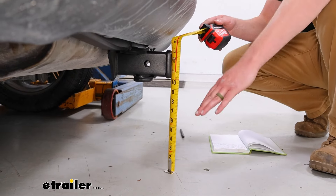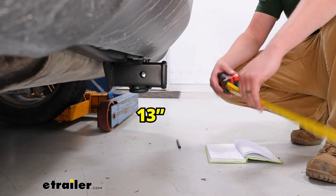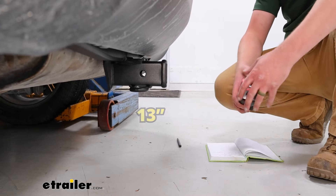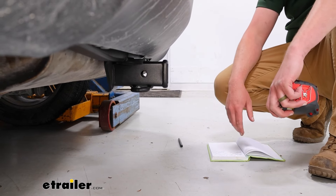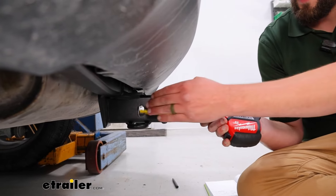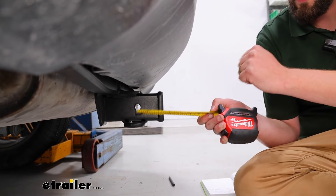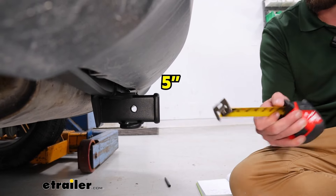From the ground to the top edge of our receiver, we've got roughly 13 inches. That way you have an idea of whether you need a raised shank or not. Another measurement to check is from the center of our hitch pin hole out to the edge of the fascia — I've got about five inches of clearance there.